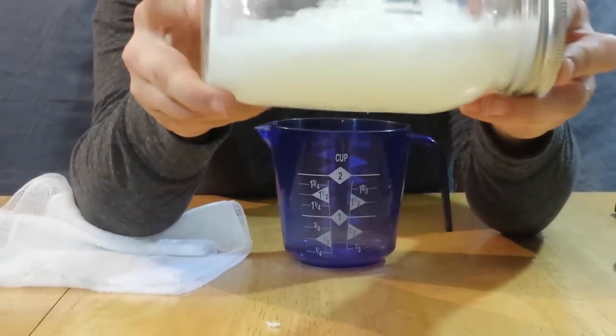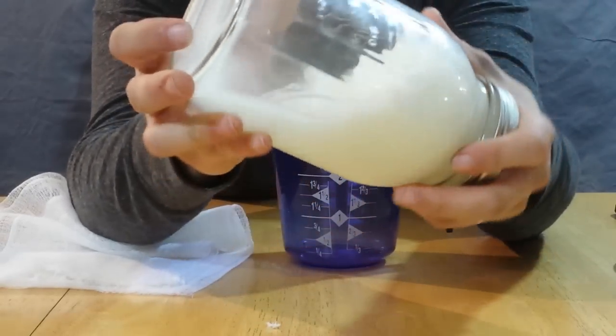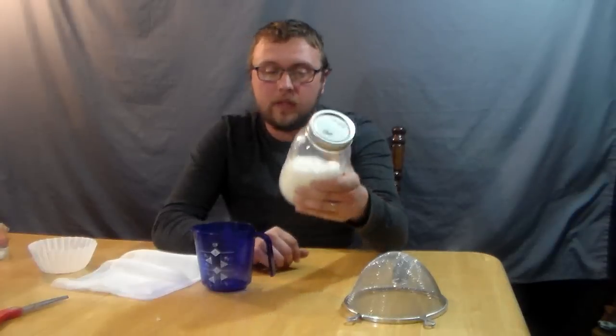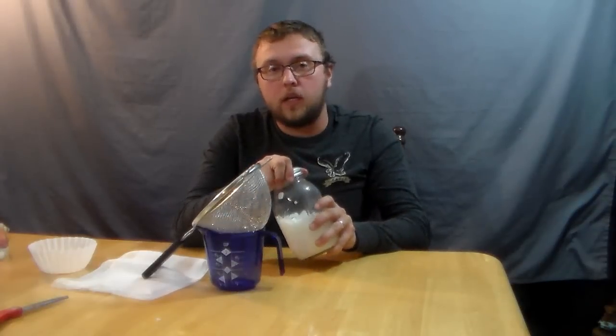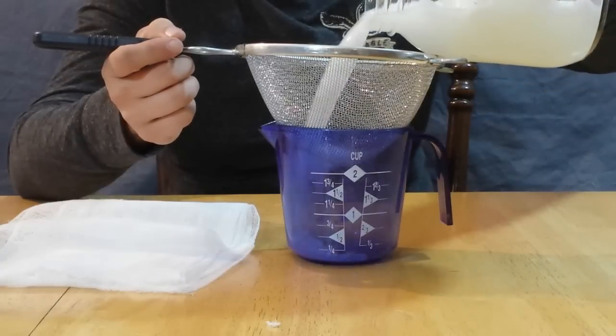After three days, you can see there are some marshmallows floating on top and a white film that comes down the side from the marshmallows. Honestly, you could probably get away with doing the infusion for just one or two days before filtering — it doesn't look much different than it did after day one. To get the big marshmallow chunks out, I'm going to use a mesh strainer, because removing that sediment is what keeps your vodka from going bad.